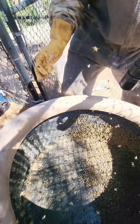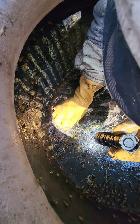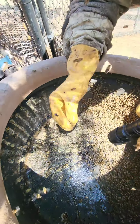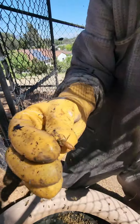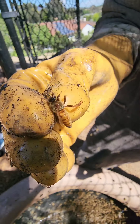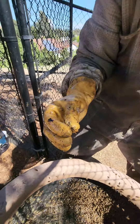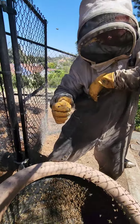Oh my gosh. Did you get it? Where'd she go? She's right here. Put some honey on her wings. She's a recent hatchling, so she's super wily. Look at her. She can fly as much as she wants right now before she's super pregnant. You have a queen cage. Hallelujah.